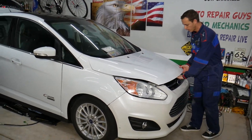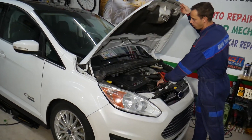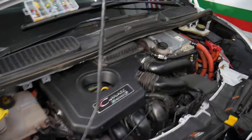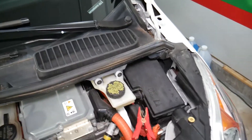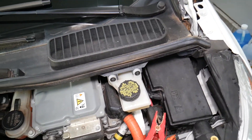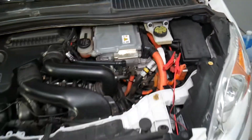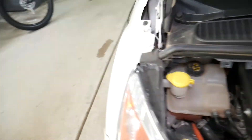Now, on your Ford C-Max there are actually three fuse boxes. One is under the hood — that's the easiest one to get to. One is a little bit hidden. We'll talk about that one as well. This one is right here under the hood, but we don't need to work on this one at all.